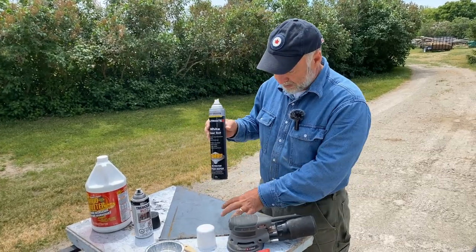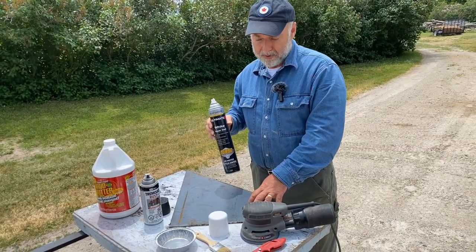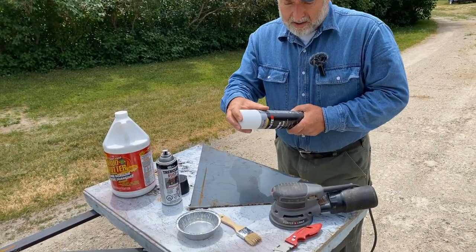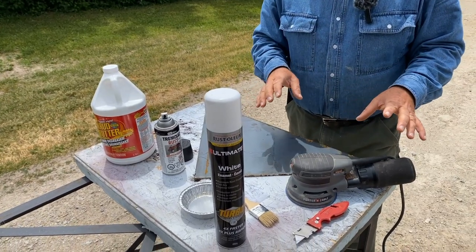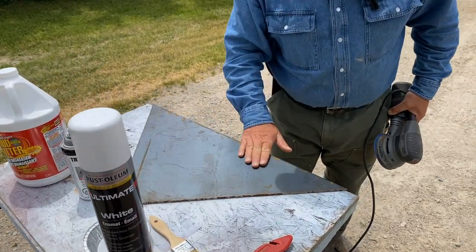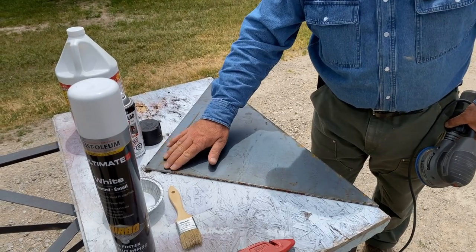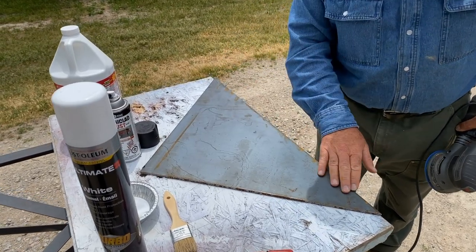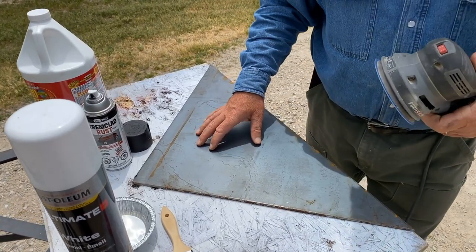I'm going to show you — we're going to finish this piece of quarter-inch thick plate steel right now. The video isn't just about the paint though; it's about the whole preparation process. This is a pretty nice piece of metal. It hasn't been outside too long, there's a little bit of rust here, and it's kind of rough on the side. This is not unusual.